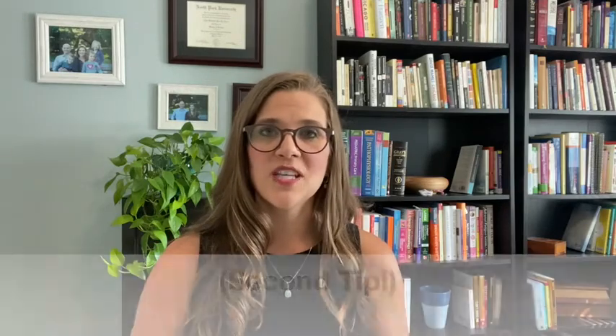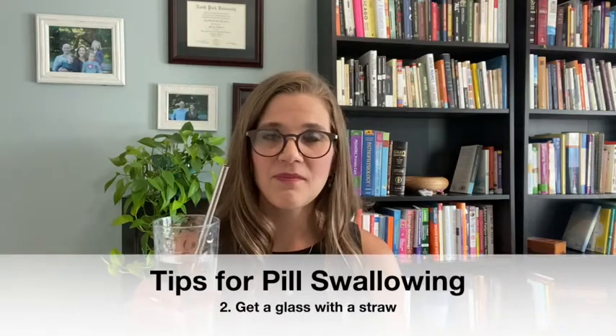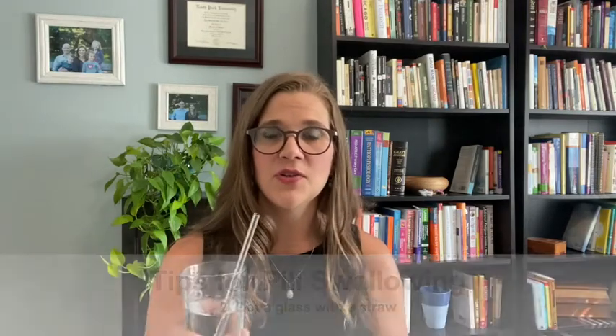The next tip I have is get a glass with a straw. I happen to use a metal straw. I don't love using plastic, because of toxin and environmental reasons. So I always choose a stainless steel straw — they're reusable and good for the environment.